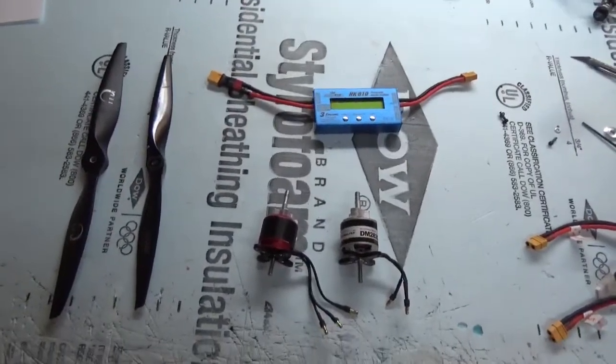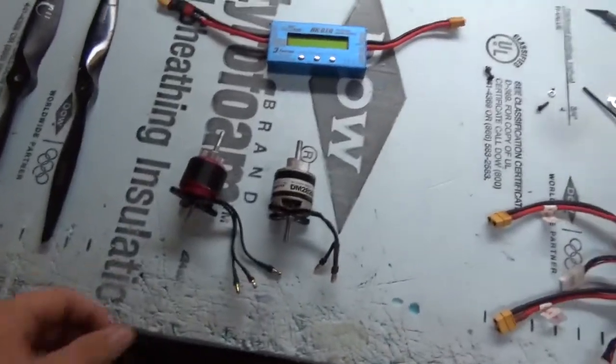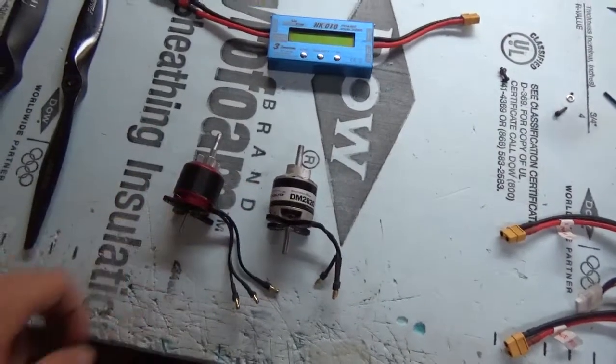Alright guys, welcome back to MelRC. Today we are going to be doing a comparison video between these two motors that you see in front of you.